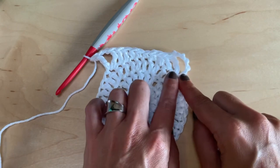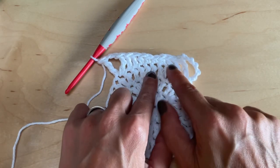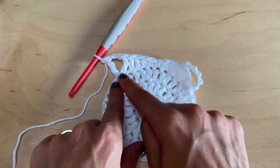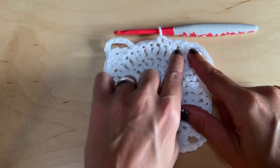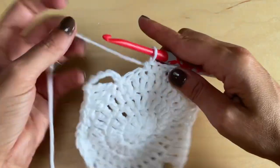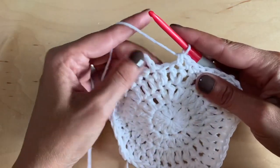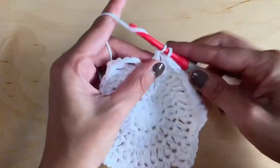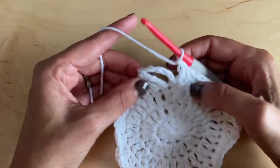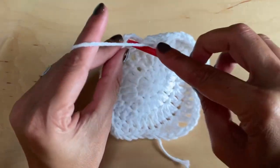After each corner the repeat is: two double crochets, one half double crochet, two single crochets, two double crochets, then a corner. At the end of round four I'm on my final side. I just placed my two single crochets with three stitches remaining. The first gets a half double crochet and the last two get a double crochet. Count back three and slip stitch to close.